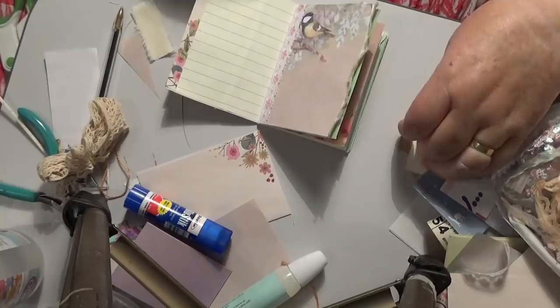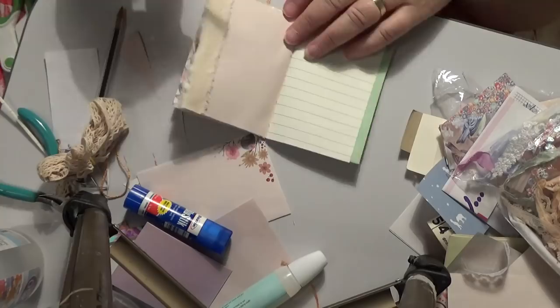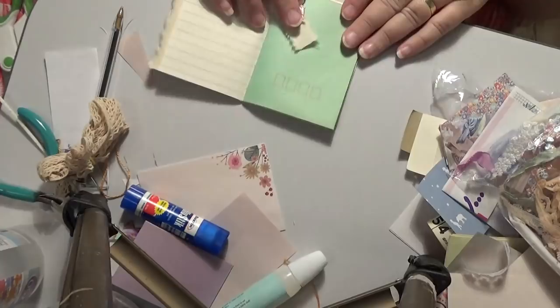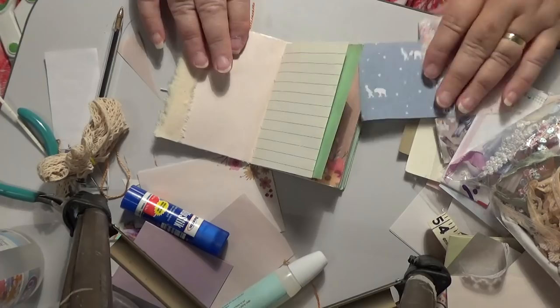That doesn't look too bad, it's pretty. Each one of these you can do any way you like - every little page is different. I want to put some bits of calico and stick them somewhere like so, or maybe on this one here. Dear oh dear, I wonder how long I've been doing this one. Now I've got another page to deal with - this one has a pretty bland look to it.